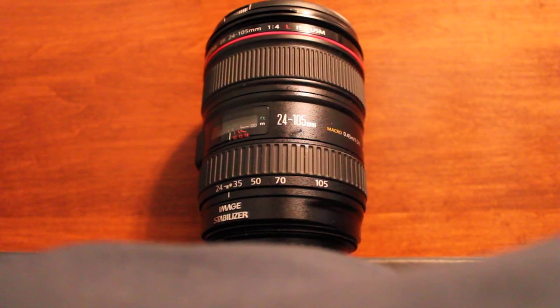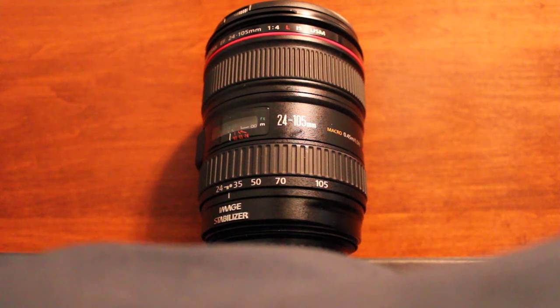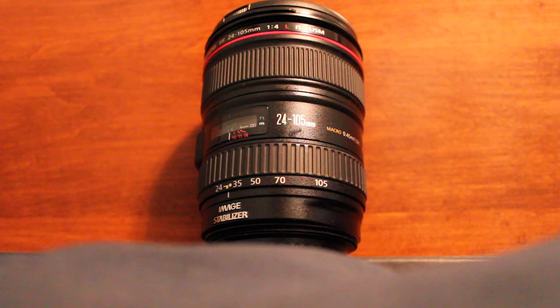Hello, my name is Ganzonomy. I'm back again. As you can see, I have the Canon 24-105 F4 L IS USM lens in front of me.